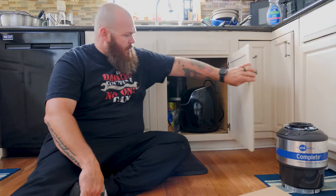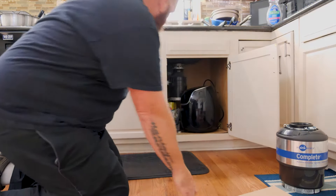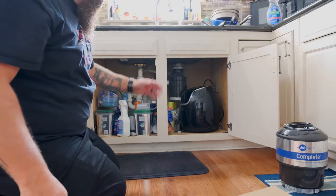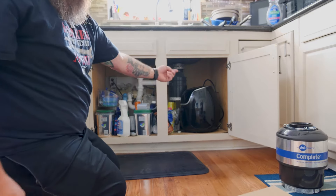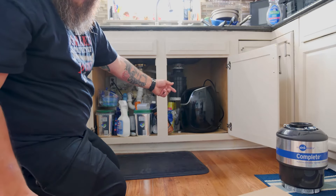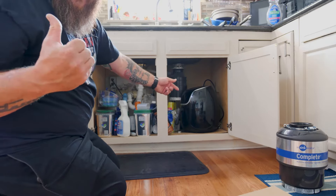So if we open this up — everybody's under-sink space is probably the same way, just filled full of crap, cleaning supplies, everything — or an air fryer, which I did a review on. If you want to check on that, I'll put the link right there.